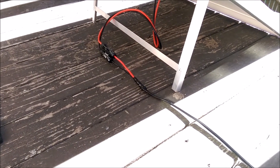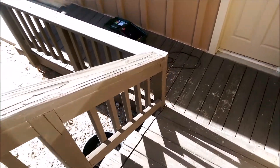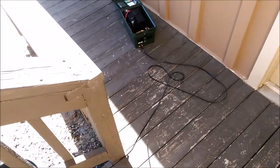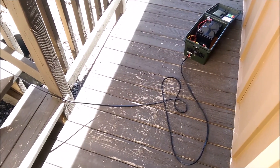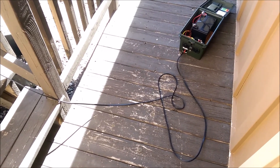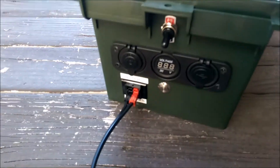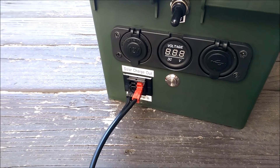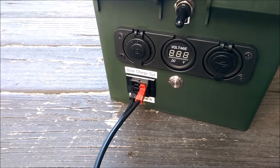I hooked it up to the original connectors, and that's about 20 feet long, so that comes down here. The reason I have that cable is so I can keep my solar panel in the sun and my solar generator in the shade. You can see that the solar panel is plugged into the solar panel input port.